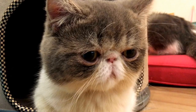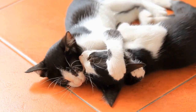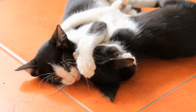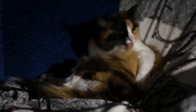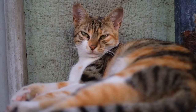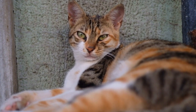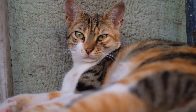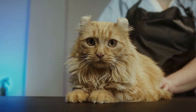Step 3: Scent Introductions. Cats rely heavily on their sense of smell to identify and assess their surroundings. To introduce the cat to the scent of the millipedes or centipedes, place a soft cloth or blanket near the tank or enclosure, then rub it against the invertebrates. Afterward, bring the cloth or blanket to an area where the cat spends most of its time. This will allow the cat to become familiar with the scents without direct interaction.